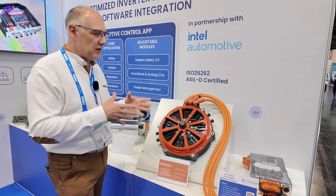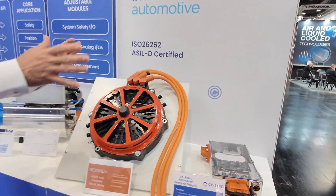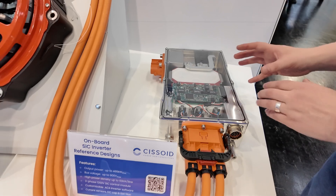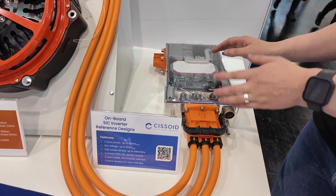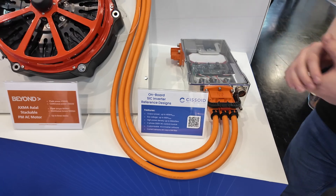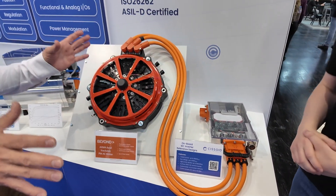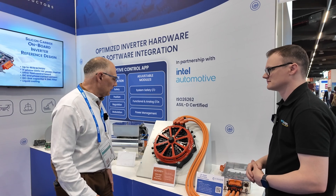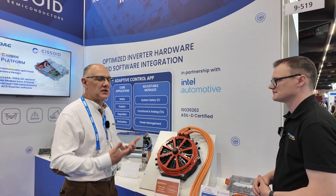Really, to emphasize that you can take our reference design and get your stuff up and running within days. This is the reference design unchanged, unaltered, put straight into a box, connected straight to the motor and working. It just takes a few days to set up, do the calibration, and then you can start modifying and testing.